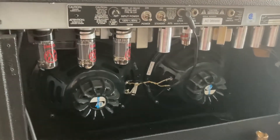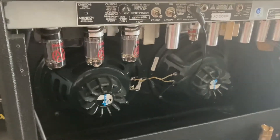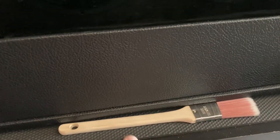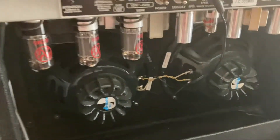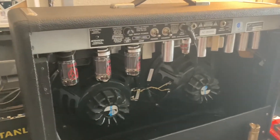So in order to test these amps, what you're going to need is a pencil, a chopstick, or what I have here, which is a paintbrush with a wood handle. I use this paintbrush to clean up my bench, my MIDI keyboards, and my desk. It's a great thing to have in a studio to just dust the place.